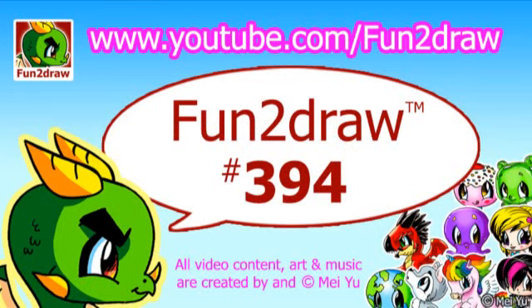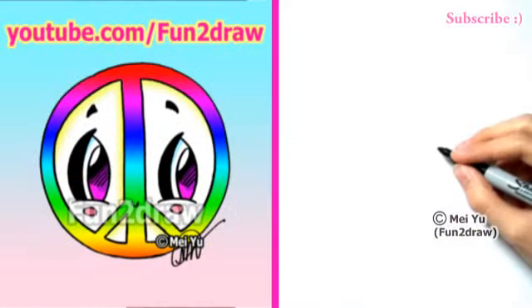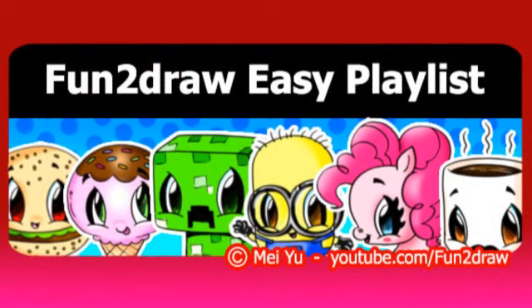Hey everyone! This is Mei Yu, the creator of Fun2Draw. Today is going to be Fun2Draw a cute peace sign, and this is part of my Fun2Draw Easy Drawings playlist. The link to that is at the end of this video.